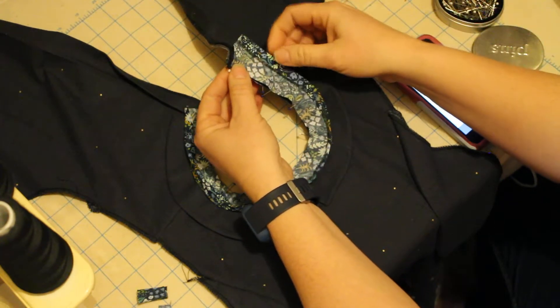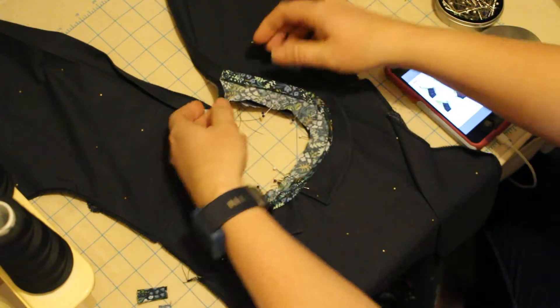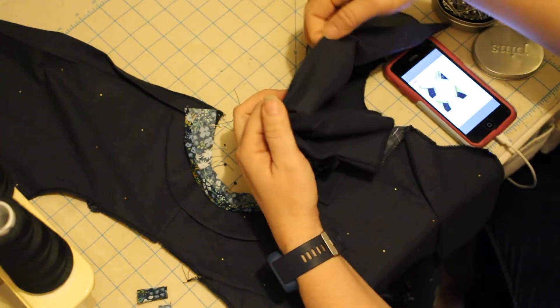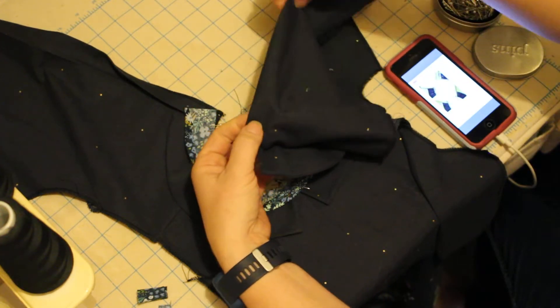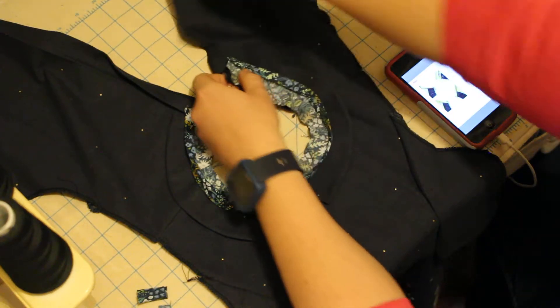It becomes really pretty. All of this goes to the inside. This gets folded in and back, and you have a really nice back finish as well. I'll take a picture in a second when I've got it done.